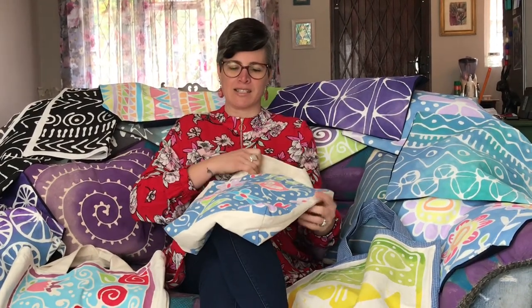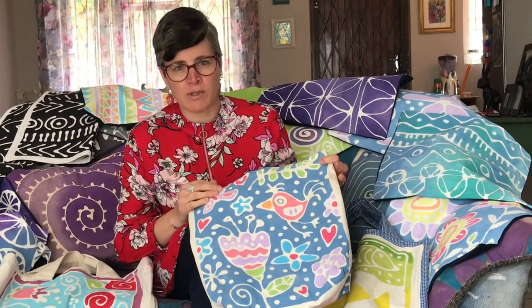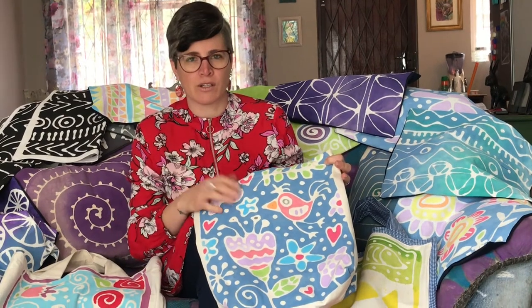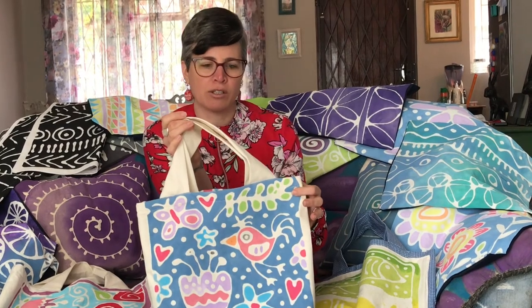This is starch resist. We use a non-synthetic fabric — you can use any kind of cotton, linen, or denim. What we do is mix flour and water into a paste, draw our designs using a mustard or tomato squeezy bottle onto the fabric, allow it to dry, then paint the design, and when the paint is dry we pick off the starch resist outline.